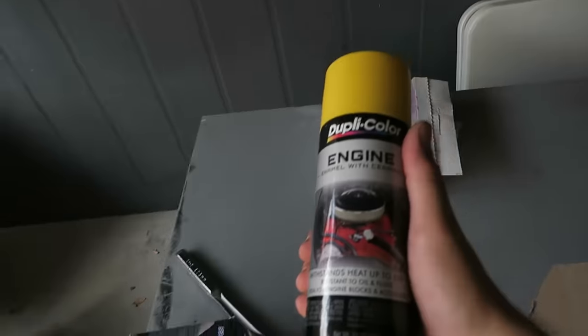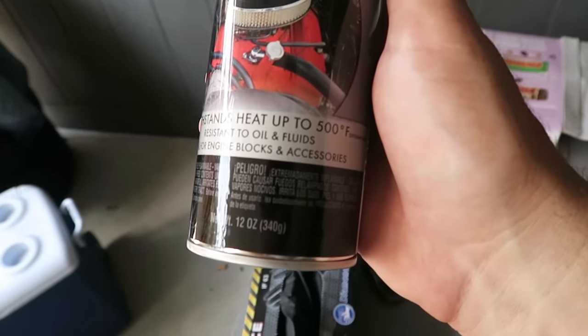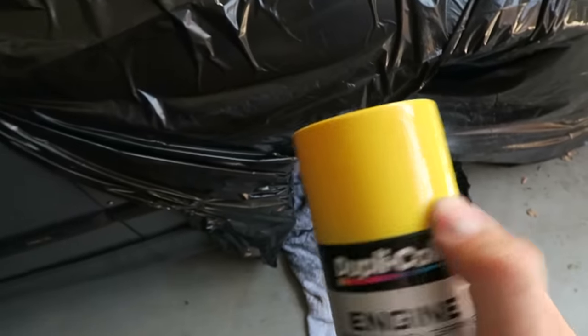I went with a gloss yellow engine enamel with ceramic, which withstands heat up to 500 degrees. This may or may not be overkill, but I figured why not — I think the color is going to look really good with the black wheels. You want to do very, very light coats; do not overdo it, I promise it'll make them come out better. I'm going to do one coat, wait about five minutes, and then do two, three, four, probably five coats of the gloss enamel followed by one to two coats of clear.